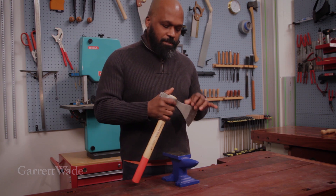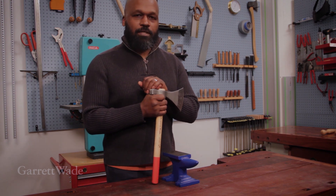There. Now solidly in place and ready to chop wood. Let's do it.